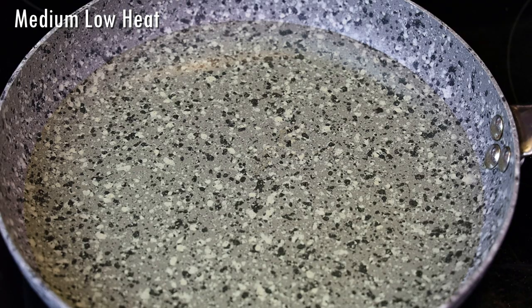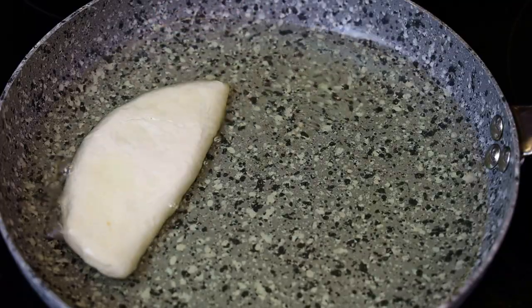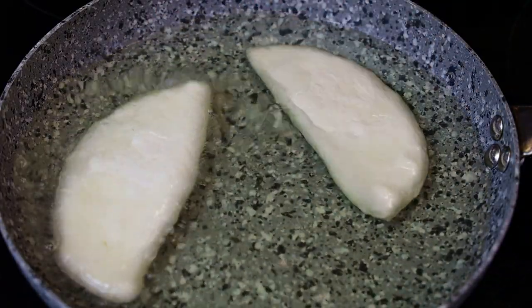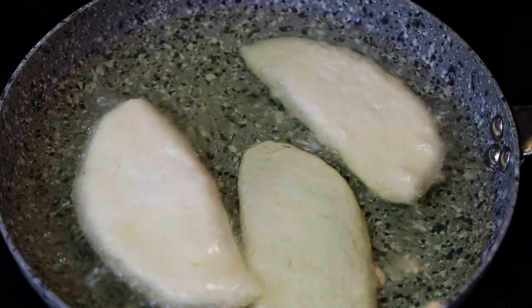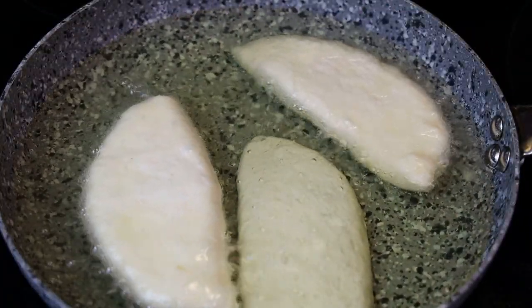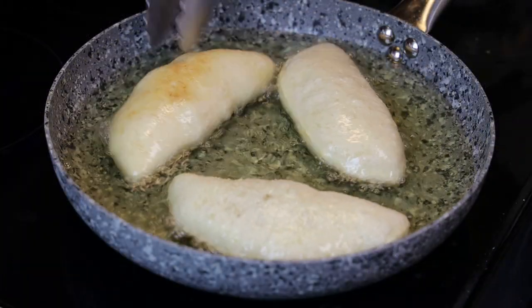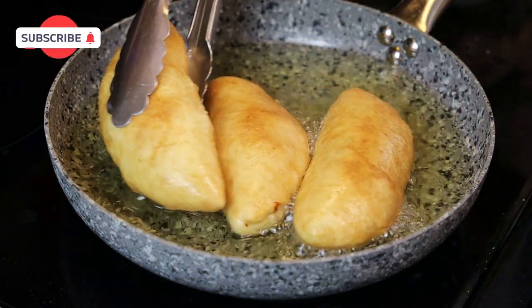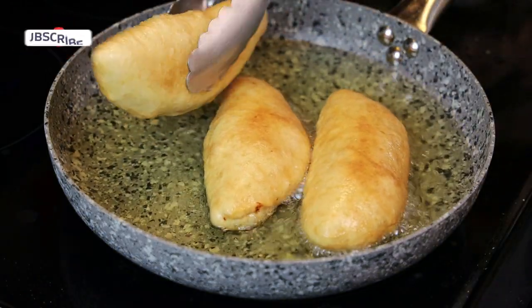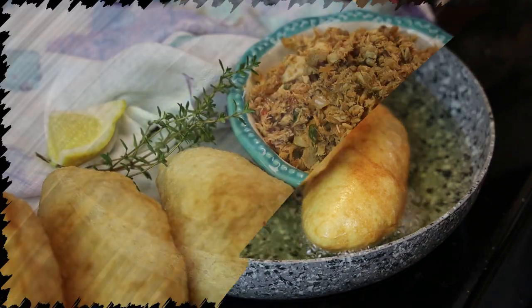We'll fry these on a medium-low heat. You don't want your oil screaming hot — you want them to take their time and allow that dough to cook. Fry until they're golden brown on both sides, then drain and set aside on your paper towel.